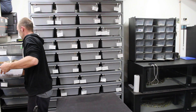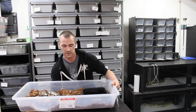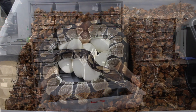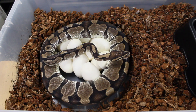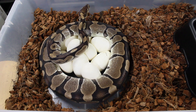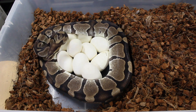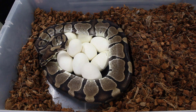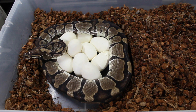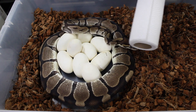Oh yeah, she looks like she's done. We'll go ahead and set this right here. Now that we've got a closer look, you guys can see this nice big healthy looking clutch of eggs here. I'm going to go ahead and remove her water dish and grab my handy dandy roll of paper towels in case she feels a bit defensive, because I would be.